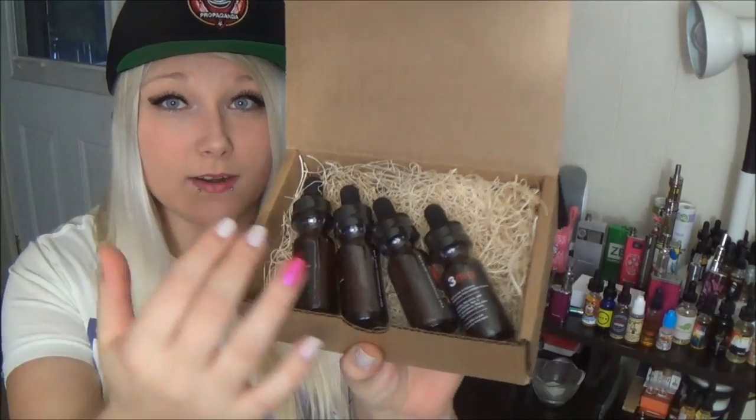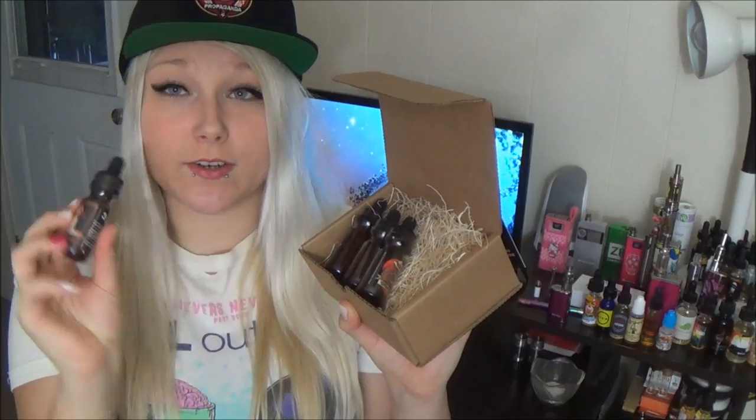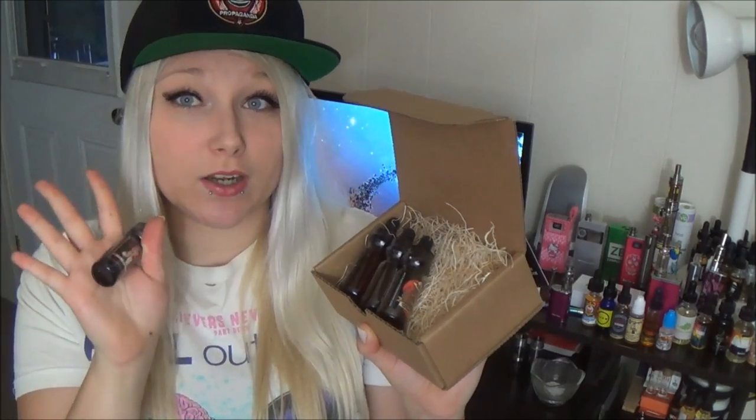And here are the bottles themselves, packed in this stuff. We got four 15ml bottles in three milligrams. You can get 0, 3, 6, 12, and 18 milligrams. And these 15ml bottles are $13. They do only offer four flavors.